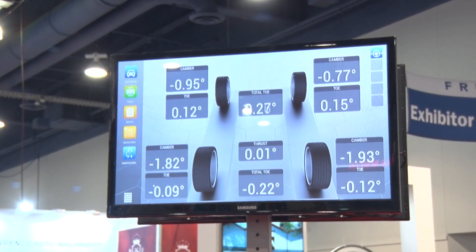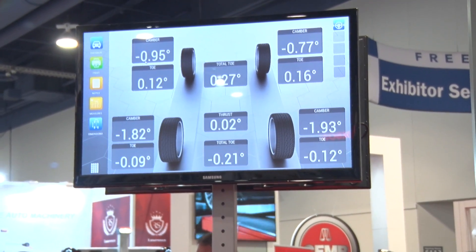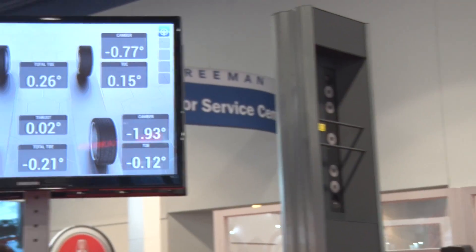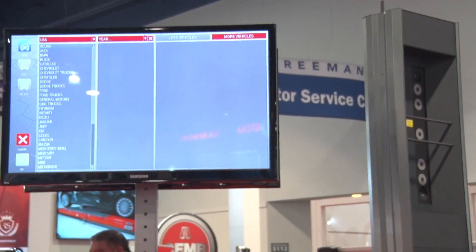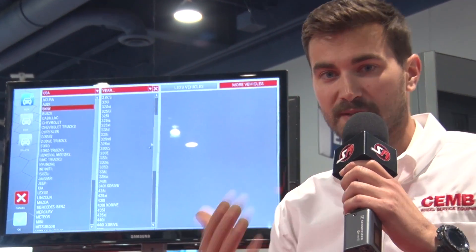We have a touchless system. We don't have to get out of the car — you just pull right in and you get your camber and tow measurement. And now, still without getting out of the car, we're going to select the vehicle database and select the vehicle, and we'll get our vehicle-specific camber and tow ranges and adjustment instructions.